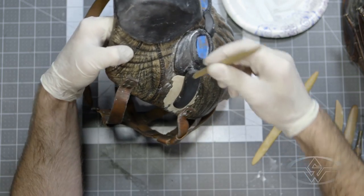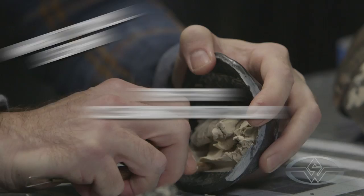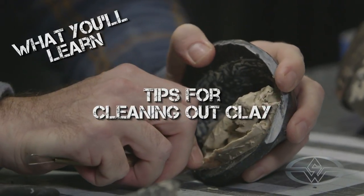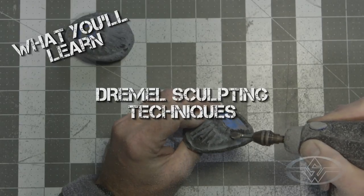Today we're going to continue where we left off in Day 1. We're going to remove our hardened epoxy pieces off our undersculpt. We're going to clean out the clay, and then we're going to do a lot of sculpting with our Dremel. It's going to help us define the shape as well as achieve its details.